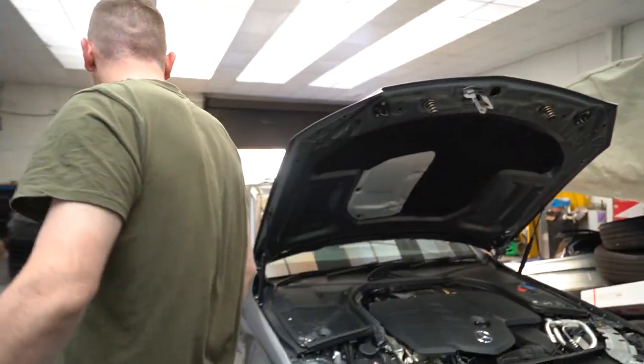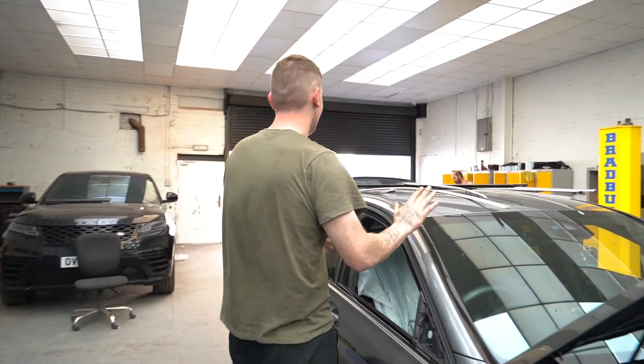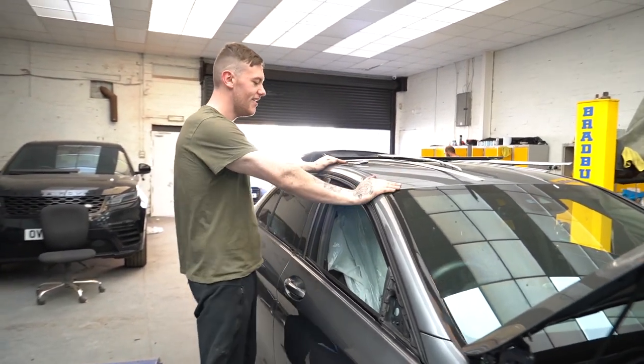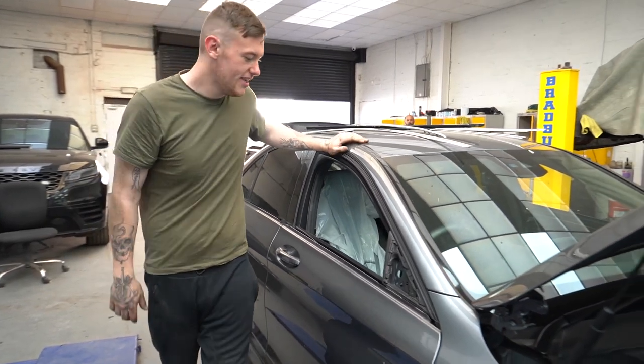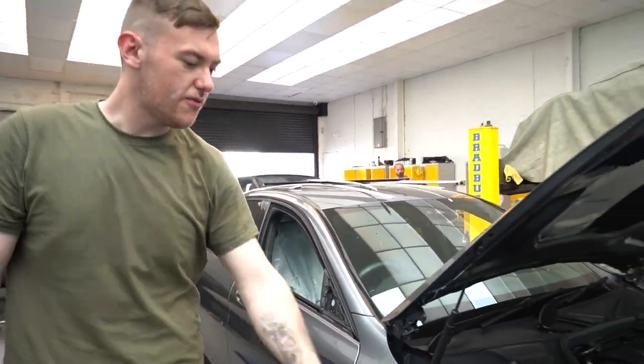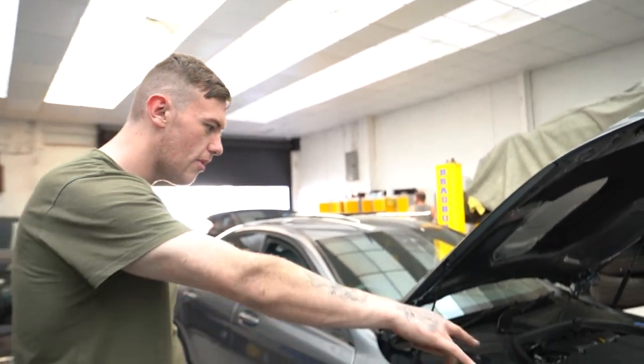This is a C-Class here — this is the second chrome deletion of the week that we're doing. I've taken off most of the chrome now. We're doing around the windows; the front bumper chrome is the only one left to come off. The three pieces from the bottom have already come off.